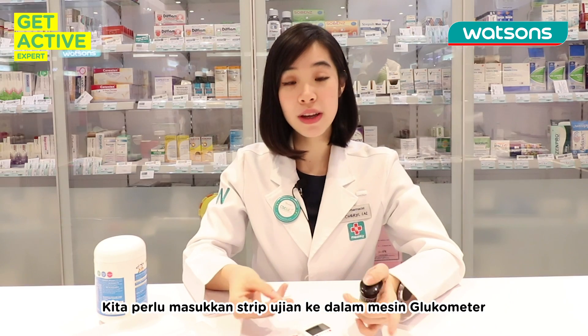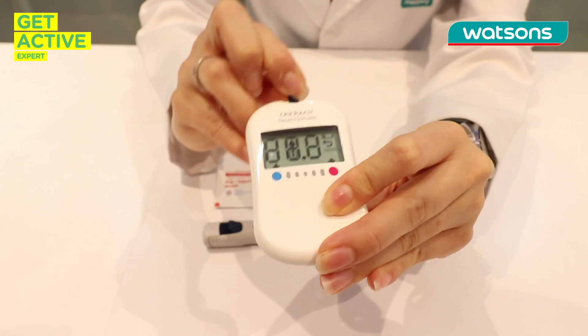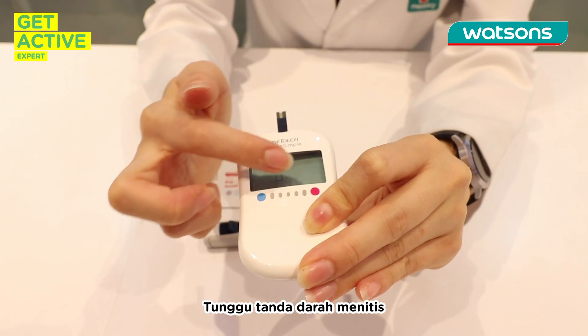Then we need to put the test strip into the machine. Just put it in according to the directions like this, and then wait for the blood dripping sign.